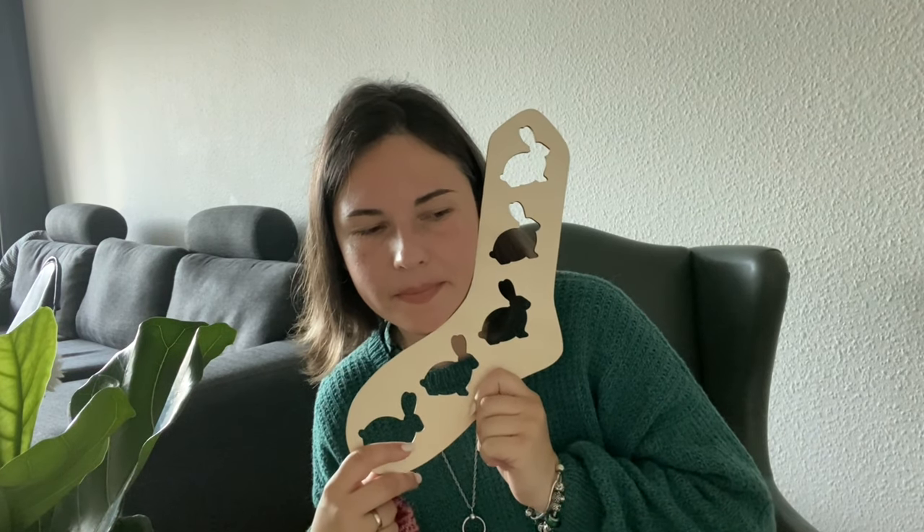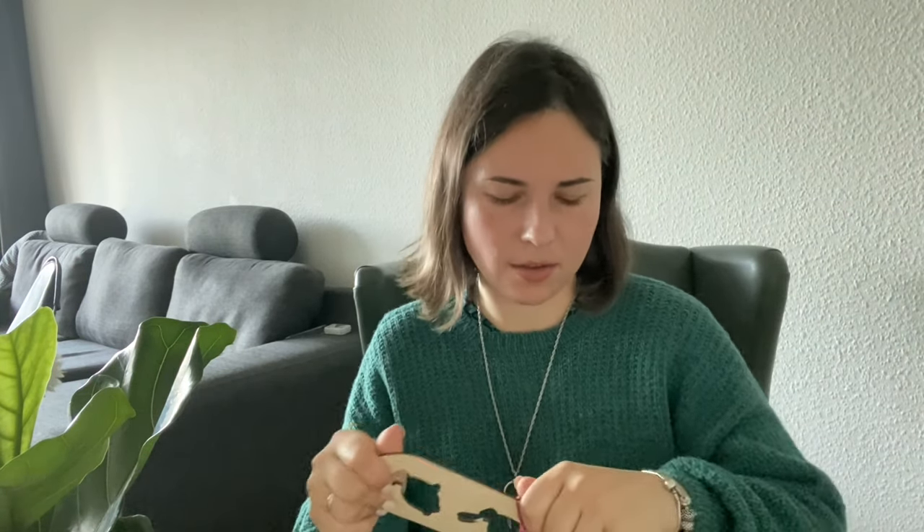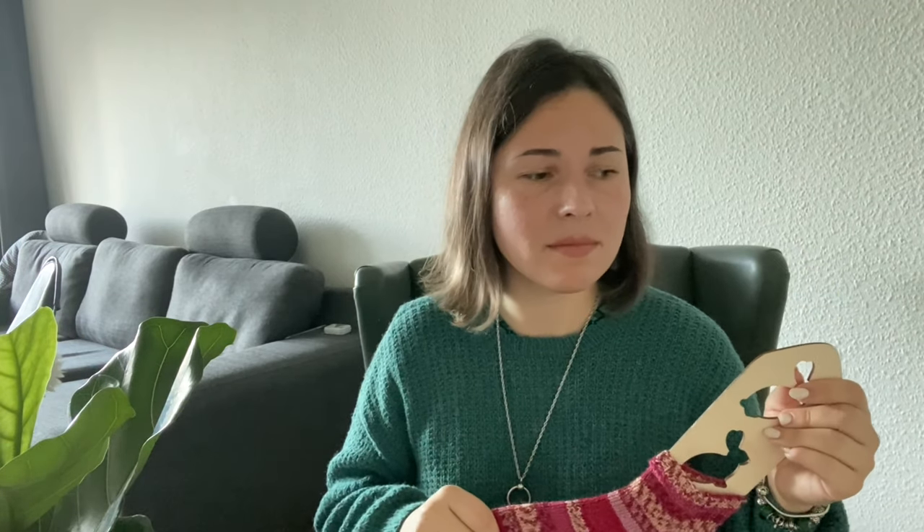About these sock blockers — I bought them on the internet through eBay. If someone is interested I can leave the link. I really like them. I'm not an expert because I haven't tried other sock blockers, but they are really nice — they're wooden and have cut-outs of rabbits. There were other patterns you could choose. I believe they cost around 12–15 euros, so I don't think they're that expensive. Here in shops we mostly don't have sock blockers.